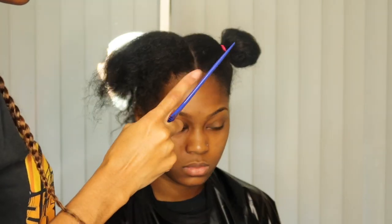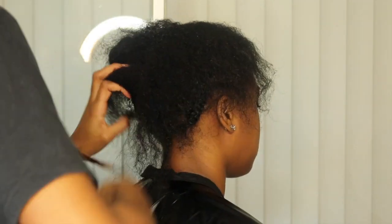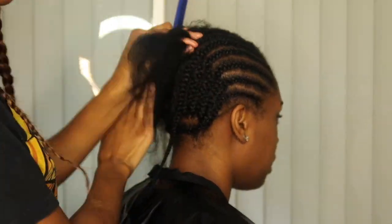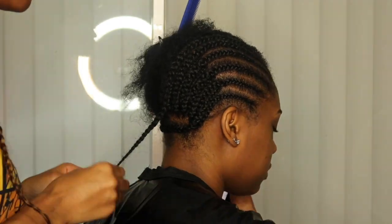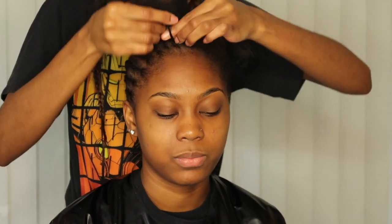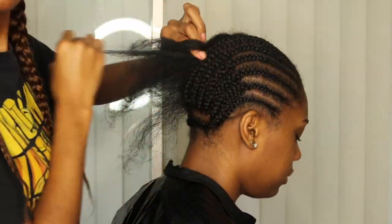I was just showing you guys I added two more braids, and I came back on camera to show y'all that I always make sure my client's part is in the middle. Definitely ask your client how they want their hairstyle. Even if they want a side part, I still recommend making sure you have that middle part in your braid pattern — it makes your life easier and keeps everything even and symmetrical.